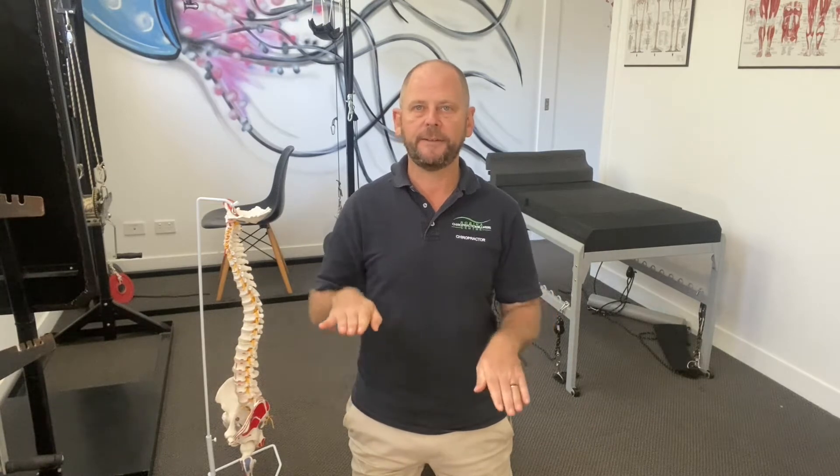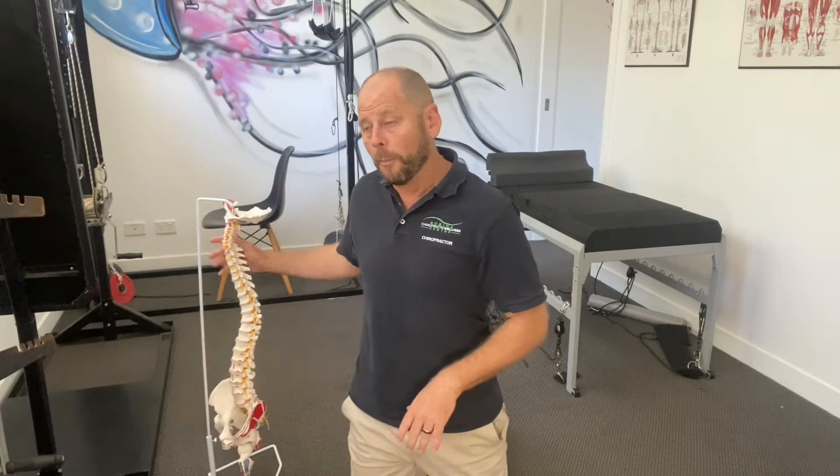Hey guys, Andrew here from Robina Chiropractic Wellness Centre. Now if you've received this video it's because you either have a tilted pelvis or your spine is shifting to the side, or both.